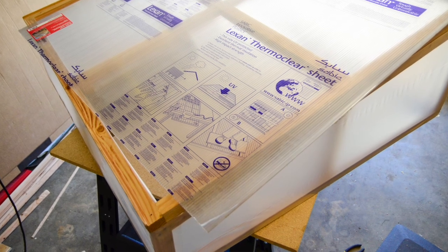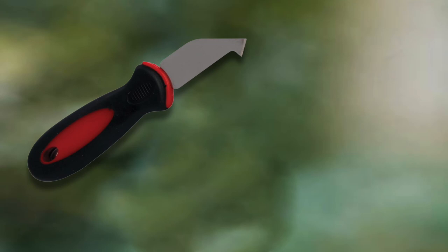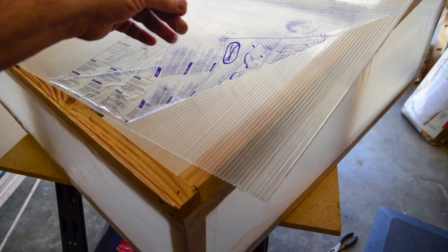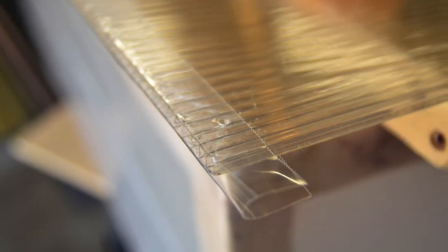To cut the polycarbonate panels for the lids, I left the protective wrapping on it so it wouldn't get scratched up. I used a plexiglass cutter to cut it, but if you don't have one of those, a sharp utility knife and a straight edge will work using a few light passes with the blade — it's pretty easy to cut. Once cut, I removed the protective wrap and sealed the open ends using the Gorilla crystal clear tape to keep water and dirt out of the channels in the polycarbonate material.